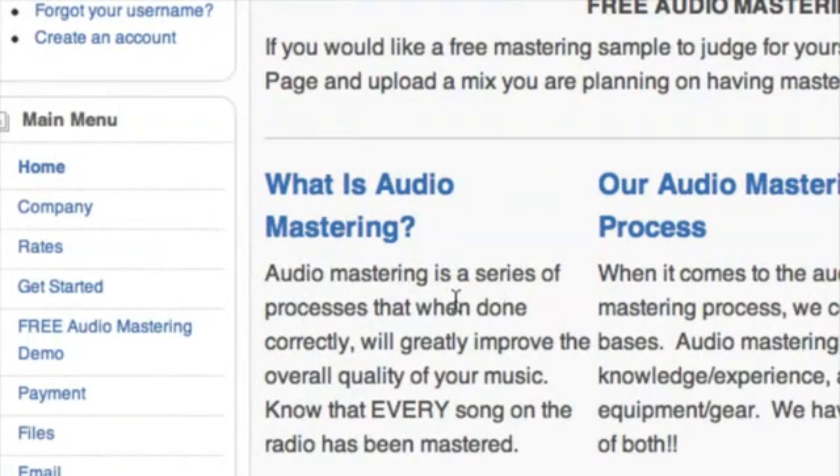Audio mastering is a series of processes that, when done correctly, will greatly improve the overall quality of your music. Every song on the radio has been mastered, so you definitely need to have your songs mastered.